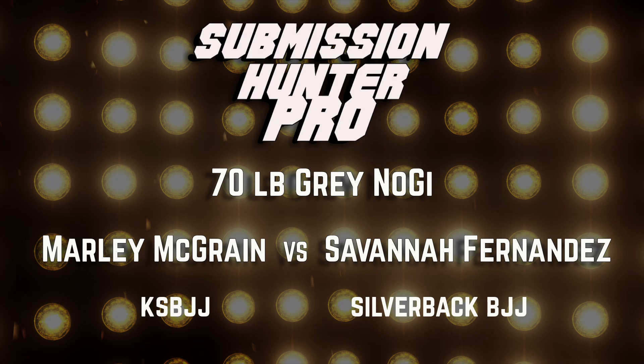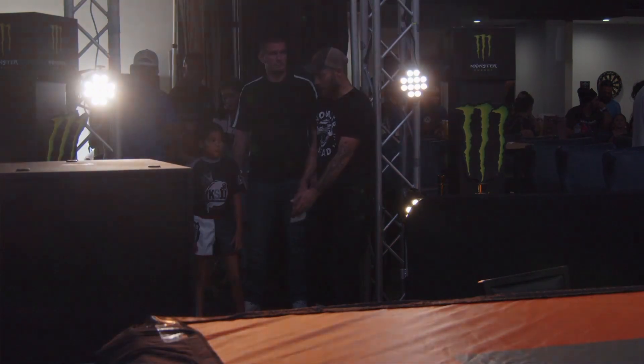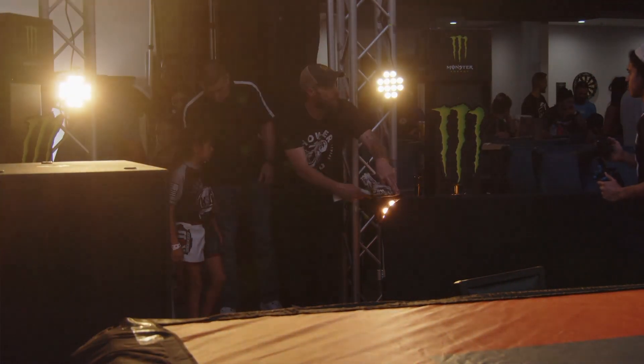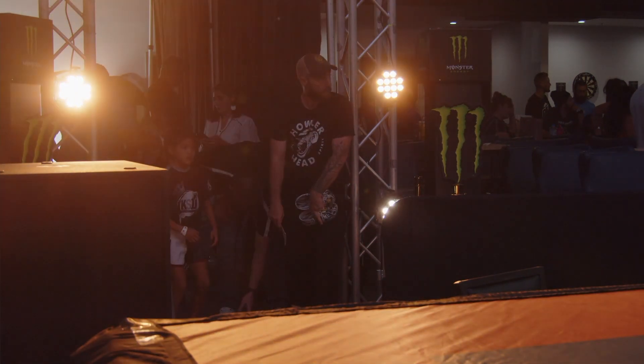Our next match is going to be between Marley McCrane, excuse me, and Savannah Fernandez. McCrane is going out of KS BJJ and Fernandez out of Silverback BJJ.